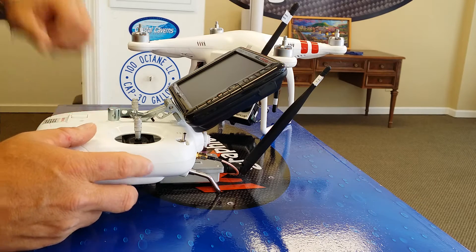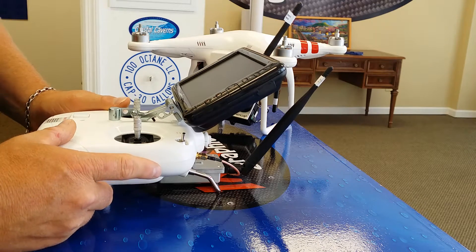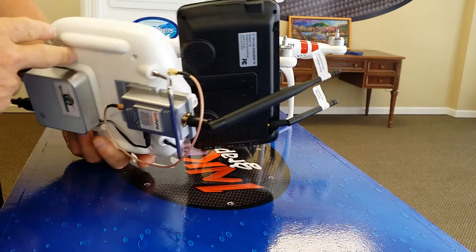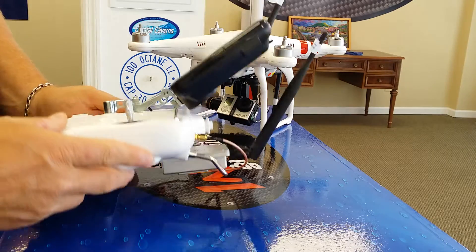Hello, this is Chris from Photosaurus. I'm going to give you a quick tutorial on how to power up and power down your stage 2 range extender kit for the Phantom 1 and 2.